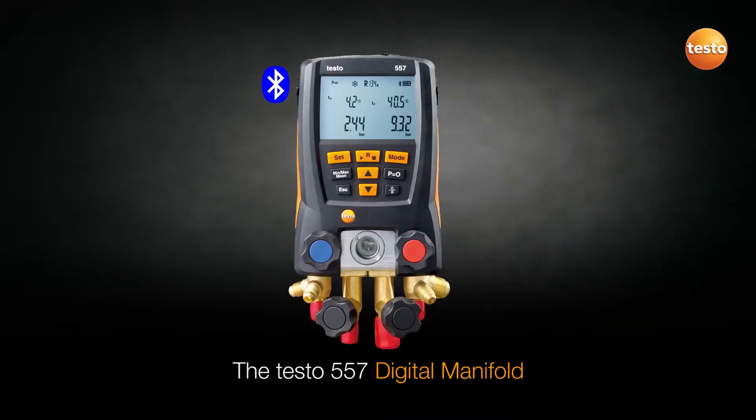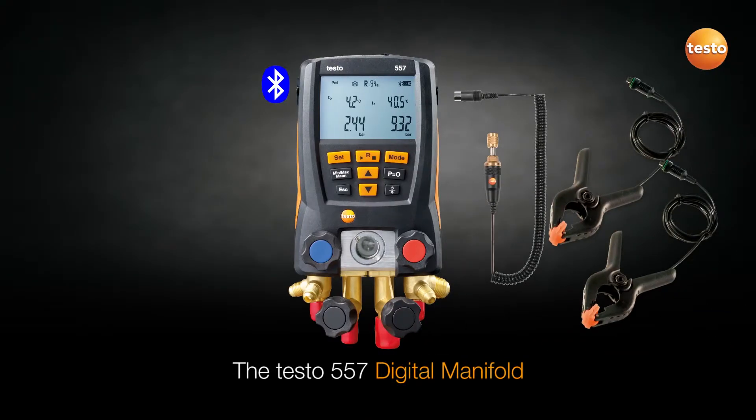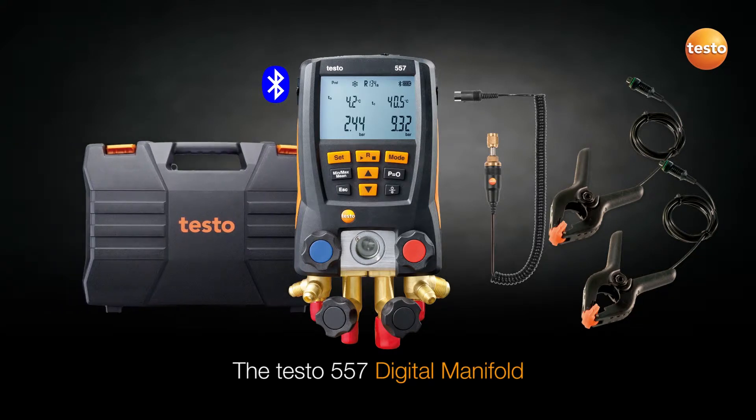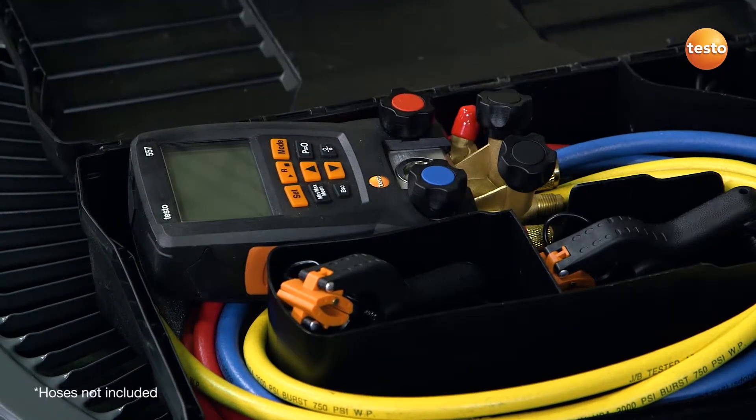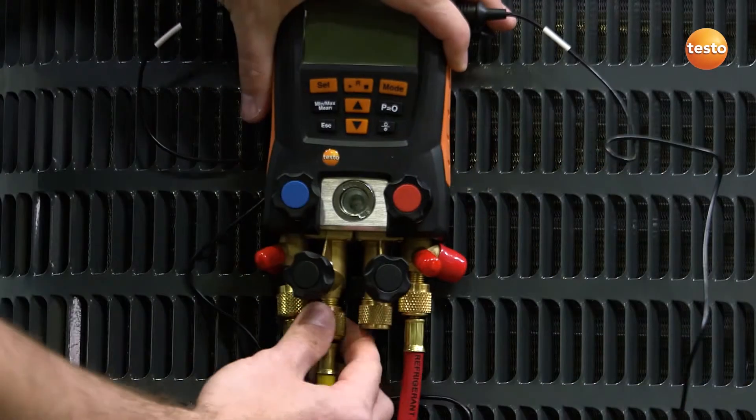If full system servicing is required, Testo's 557 digital manifold is a smart choice. The Testo 557 offering Bluetooth, four valves, and an external vacuum probe means it is ideally suited for full system service.